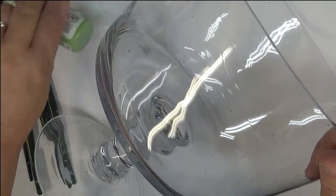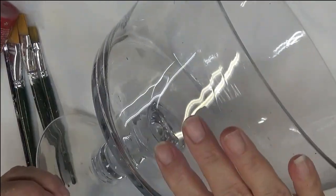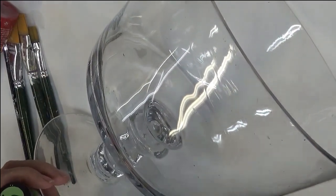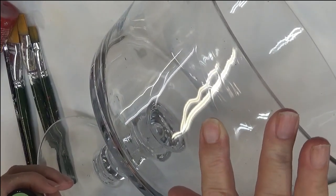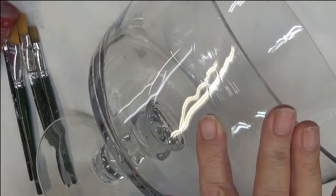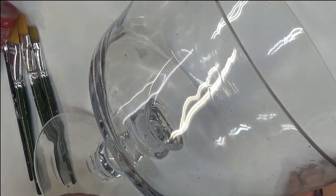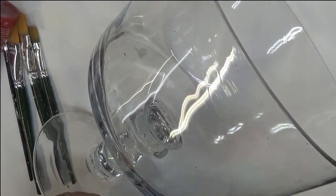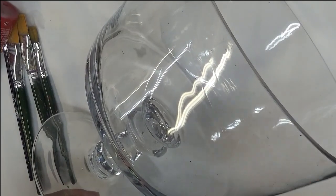Hi there! Thanks so much for visiting my channel. Today I'm going to show you how I paint a pretty red flower design on this truffle bowl. This bowl is awesome for layered desserts, layered vegetables or salads. Also great for a centerpiece if you fill it with water after you've painted your design and put floating candles in along with cut flowers — it makes a beautiful centerpiece.